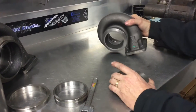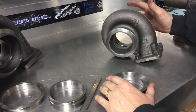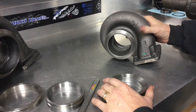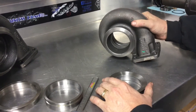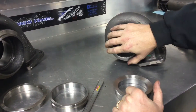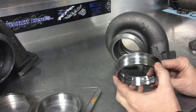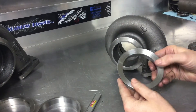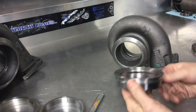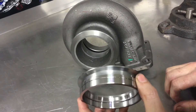Next we have a T4 exhaust housing for a typical S300 turbocharger — basic box turbo or even your SXE turbochargers, the brand new ones. They have the same what we call John Deere Marmot flange. You'll notice we have a very nice CNC piece. It has a taper here. It's not a stamped steel piece — it's quite a bit stronger than just a stamped out piece of exhaust pipe.